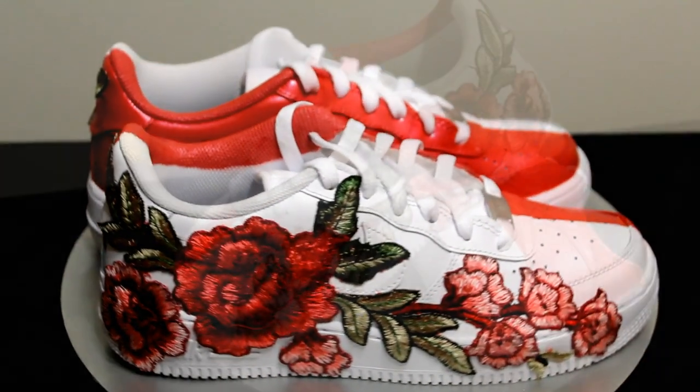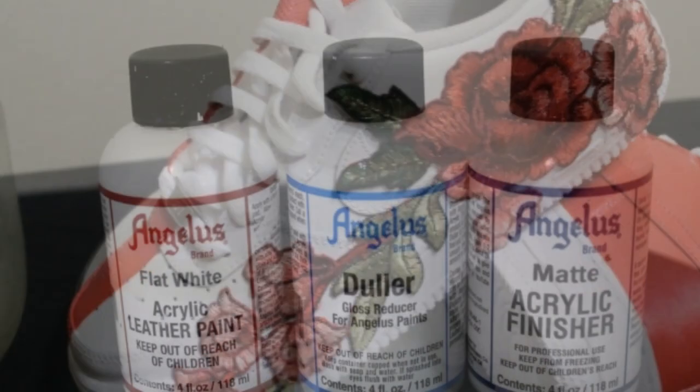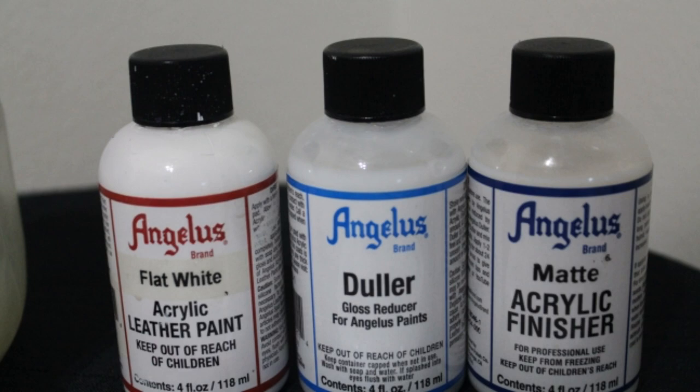The paint I used for this custom is a pearlescent color, which has a bit of a shimmer. At first I thought the paint looked too shiny, so I added duller to the finisher.